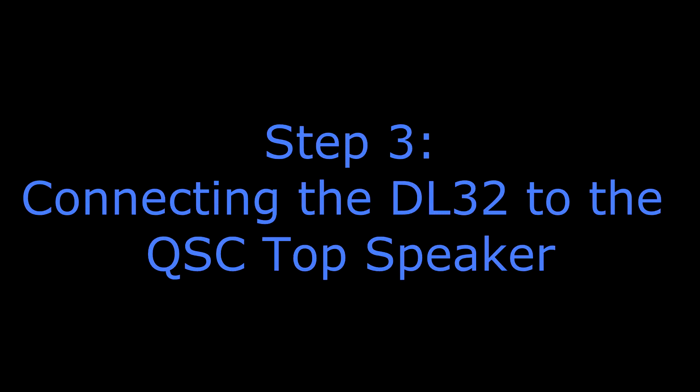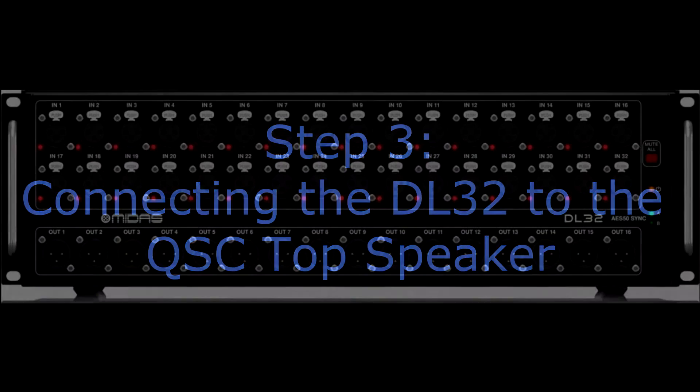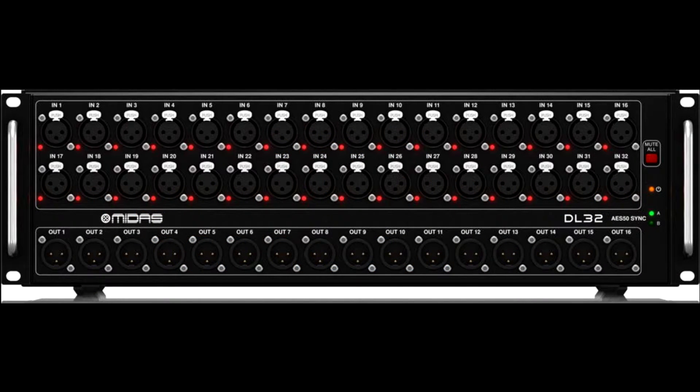Step three is connecting the DL32 to the QSC KLA-12 top speakers. Don't let the names and numbers trip you up — basically, you're just connecting the digital snake to the speakers. We're going to go out of the DL32 by outputs 15 and 16, located at the bottom right-hand corner of the DL32. You'll connect a microphone cable, otherwise known as an XLR cable, to output 15.